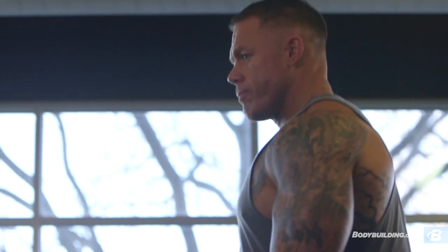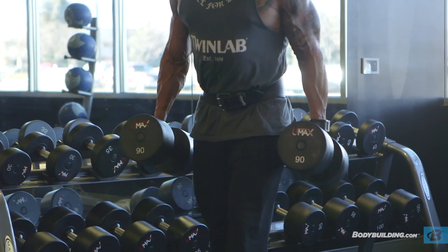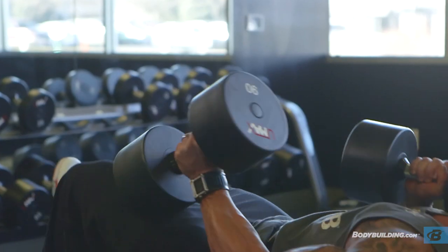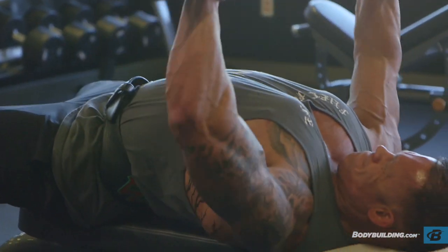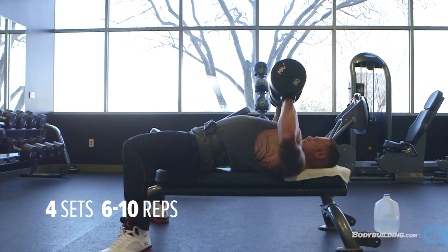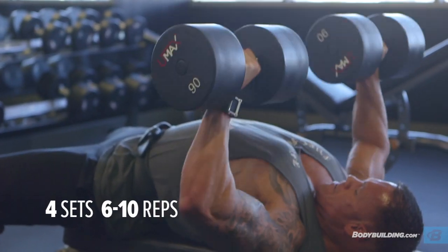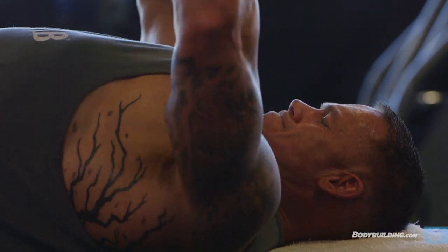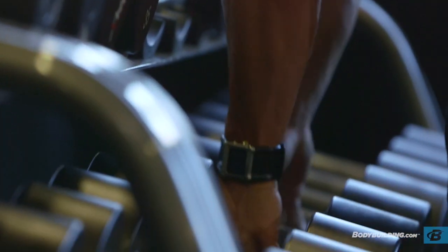With the third exercise, we're doing the dumbbell flat bench — another compound movement. We're doing another pressing exercise because we're really concentrating on building mass and strength in your chest. This exercise concentrates on working your upper and middle chest, and also focuses more on using stabilizer muscles that we didn't get to use with the barbell incline and the barbell flat bench. This is another movement that's going to help you really build some massive strength to your chest.